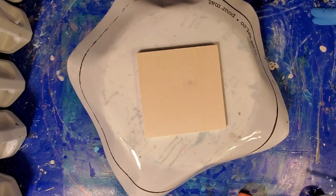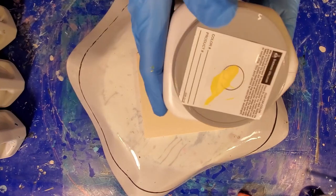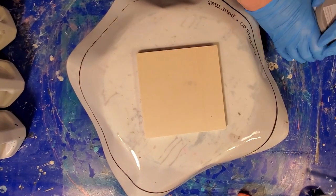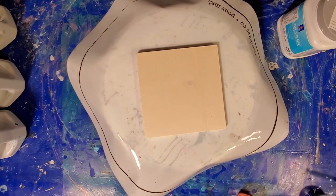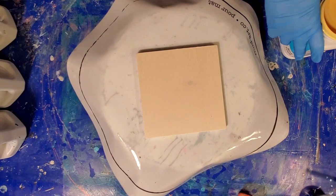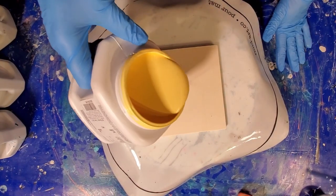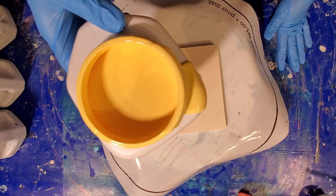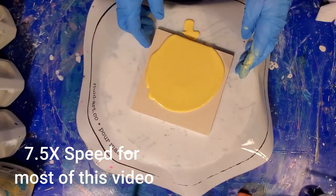Decision time — what color to start with. Five colors to choose from. I think we're going to start with Golden... what is that? Golden something. Plumeria. Golden Plumeria. Let's play with that. So we're just going to give ourselves a dollop right there in the middle.